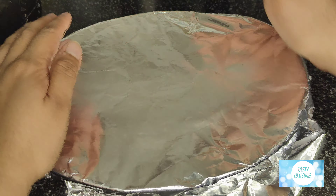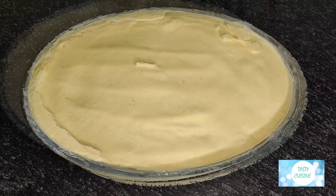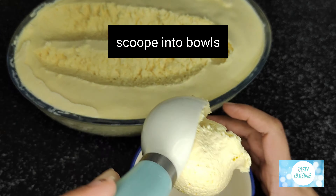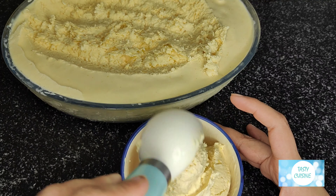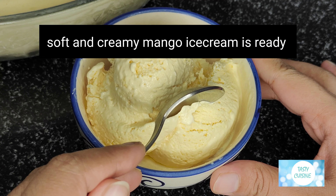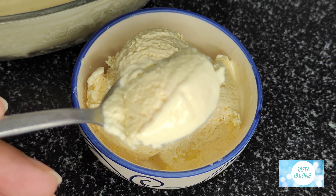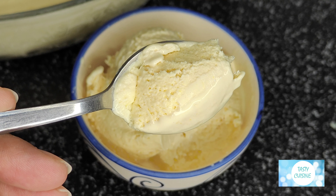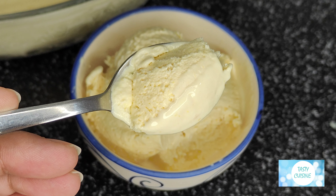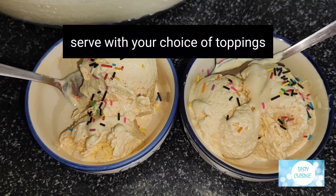Perfect! Scoop into bowls. Soft and creamy mango ice cream is ready. Serve with your choice of toppings.